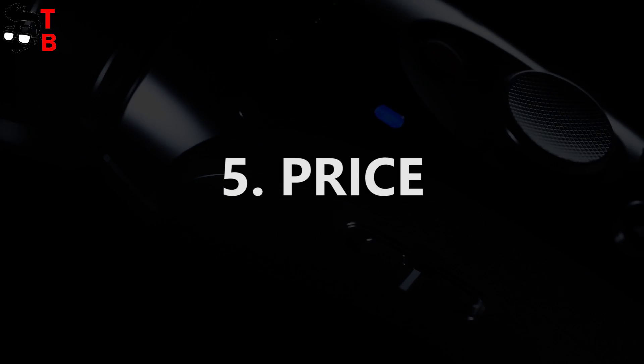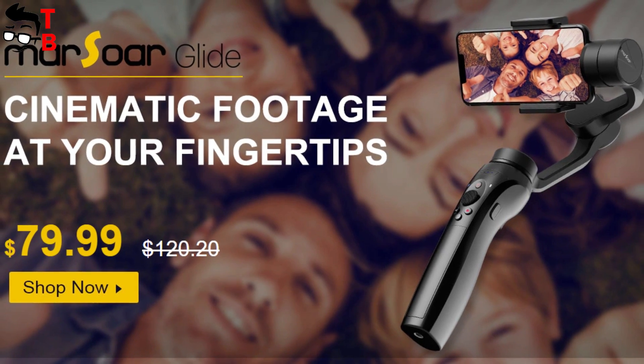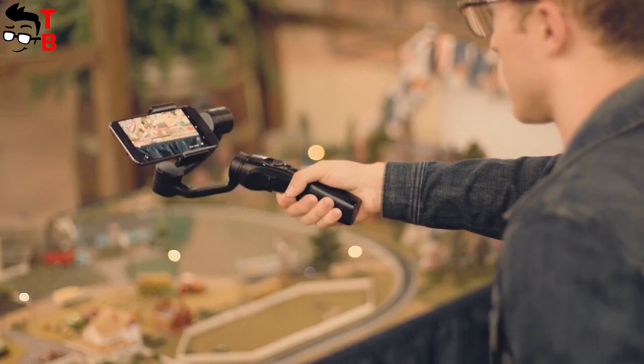And the last feature of this phone stabilizer is price. The regular price of Massor Glide is $120, but from October 29th, you can get it for only $80 on GearBest. It is an amazing deal. Do you agree? The link will be in the description.